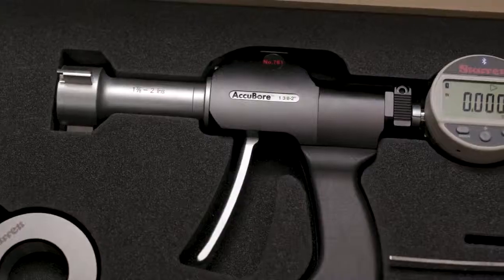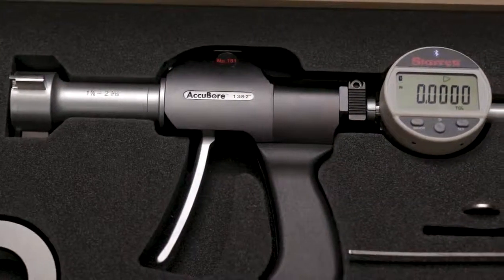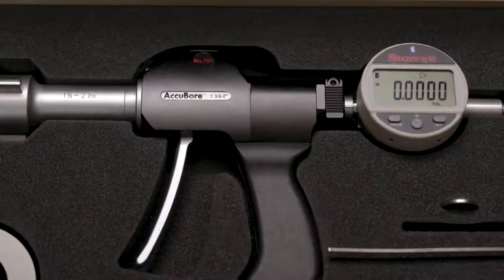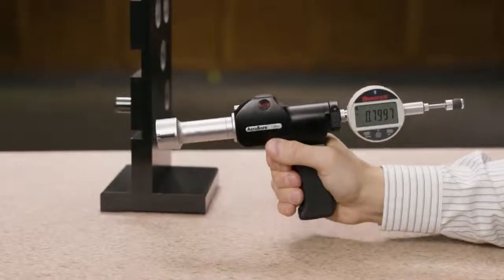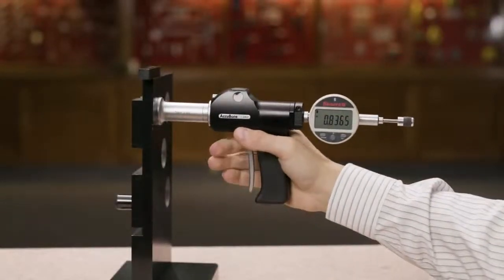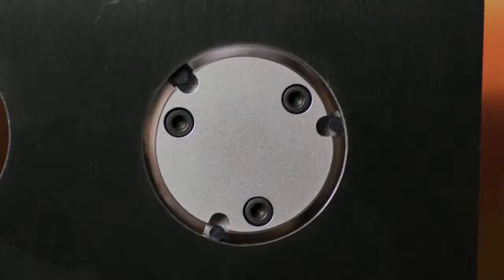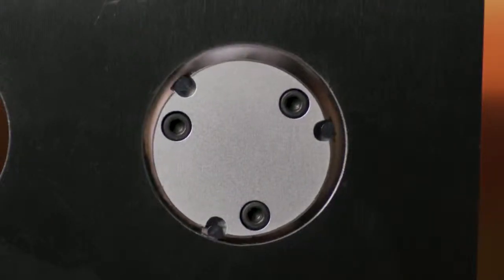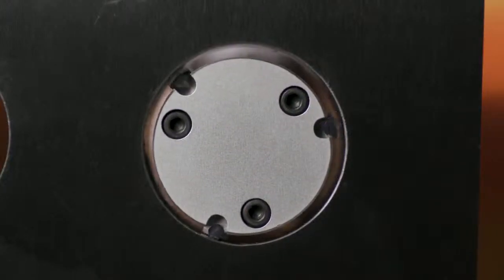Starrett 781 Accubore trigger-activated bore gauges provide highly accurate, fast, repeatable measurements and Bluetooth connectivity. Simply squeeze the trigger, insert the gauge into the bore, and release the trigger for an instant reading from the large, easy-to-read display. Accubore's parallel anvils extend simultaneously, ensuring true alignment to the bore axis and consistent pressure for accurate, repeatable measurements.